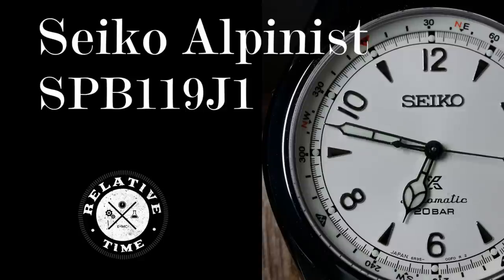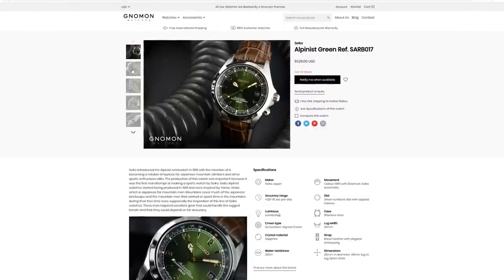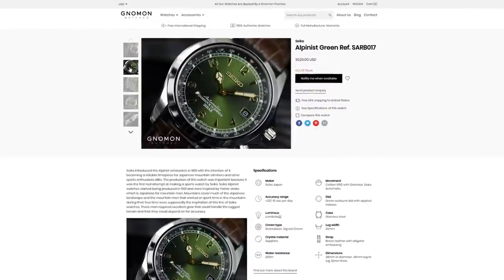Welcome back. I think most people would agree that the Seiko Alpinist line has achieved cult status, and that the SARB-017 has a lot to do with it. Some just dislike that gold and green color scheme, but others loved it. And what made the SARB-017 so great was really the value it represented. At the height of its popularity, you could find one for about $400 or less.